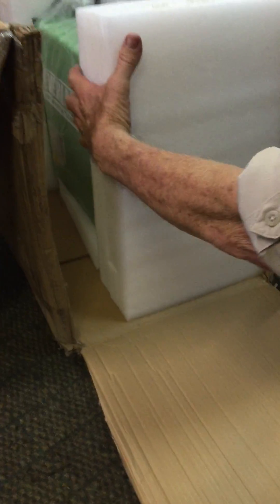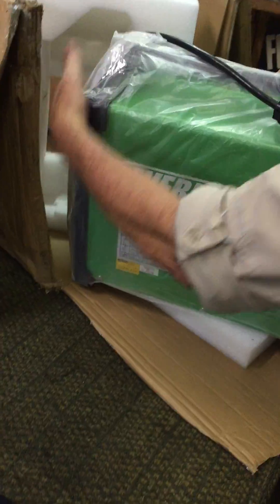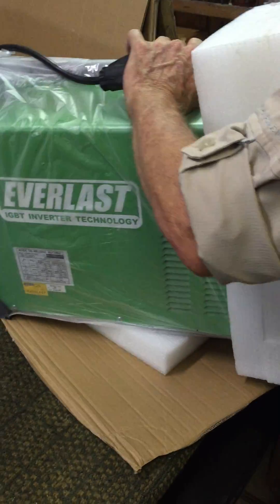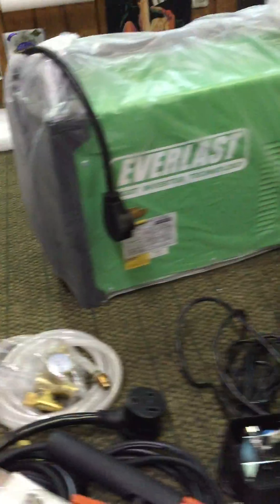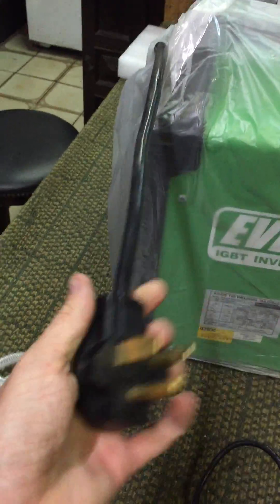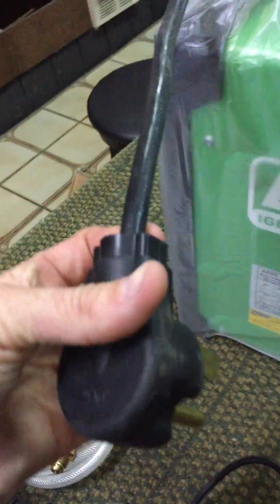Now moving on to the machine itself — this has come all the way from China to California, across the country by UPS, then across by ocean container to Bermuda. The packaging looks to be in pretty reasonable shape; the unit was well packaged. The pre-wired lead here is perfect for my usage — glad to see it's already wired with a nice-looking plug.